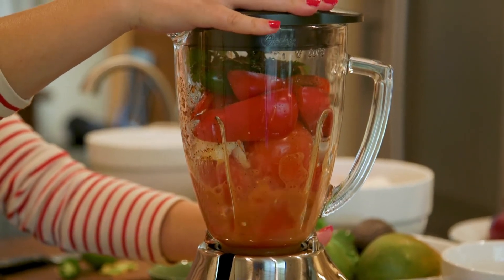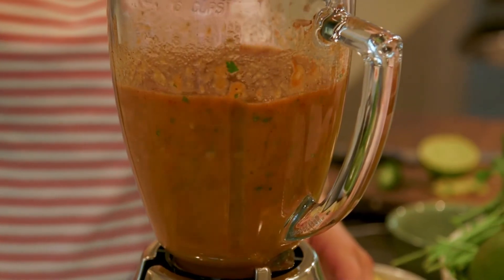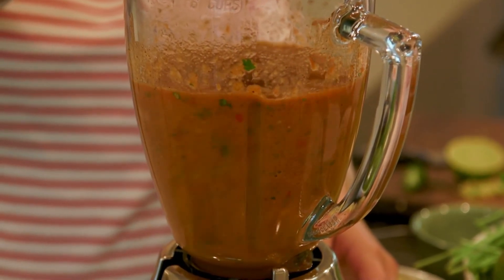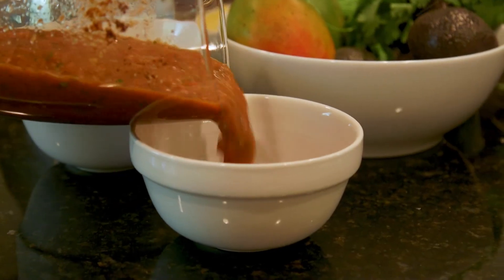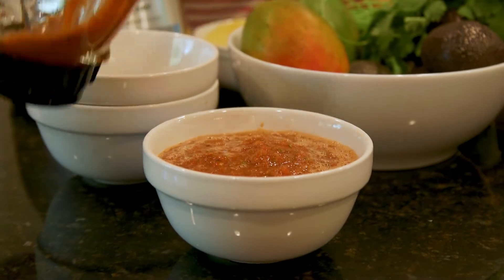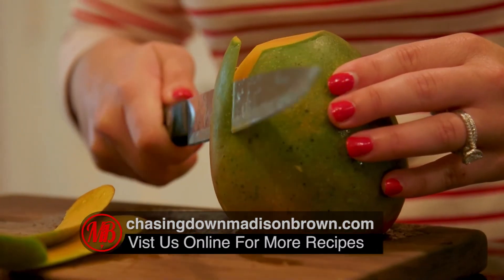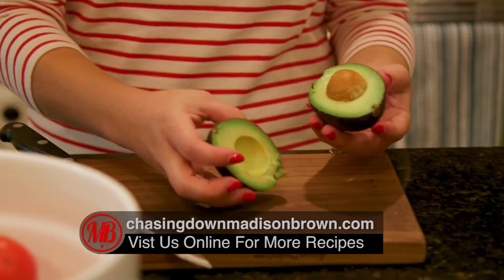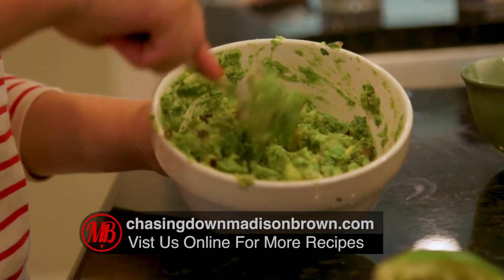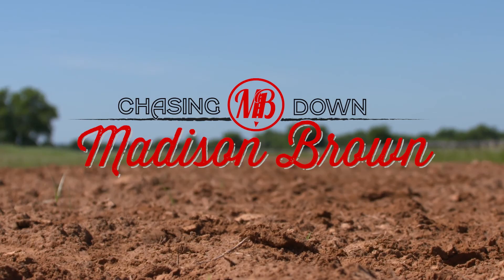All that's left to do is blend it all up. And just like that, we're ready for a fiesta! Visit my website, Chasing Down Madison Brown, for two bonus recipes: homemade guacamole and pineapple mango salsa. We'll see you next time!